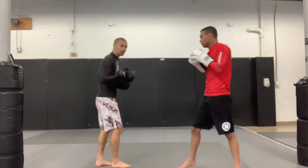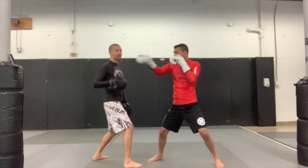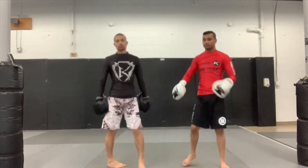The last variation is more of a thrust power jab, where you're pulling your shoulder back while stepping through and firing that jab nice and hard through the target.